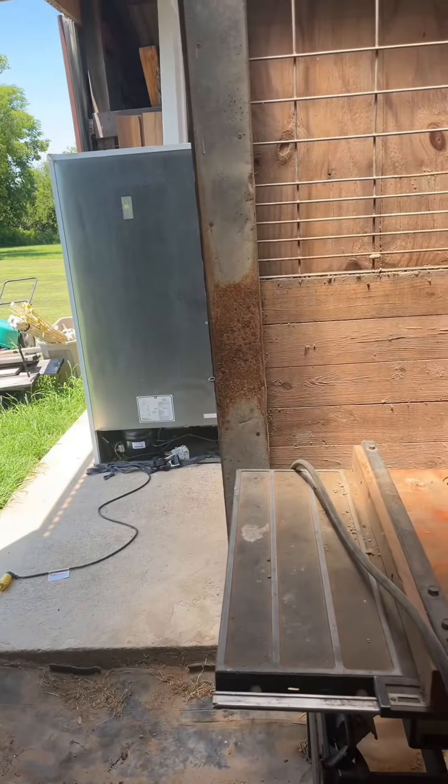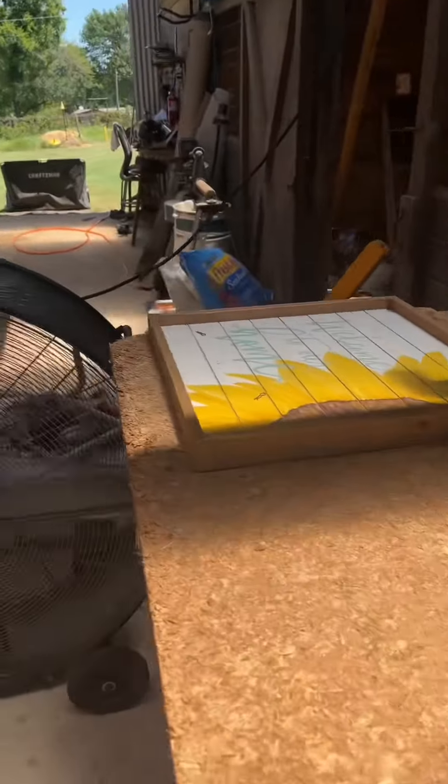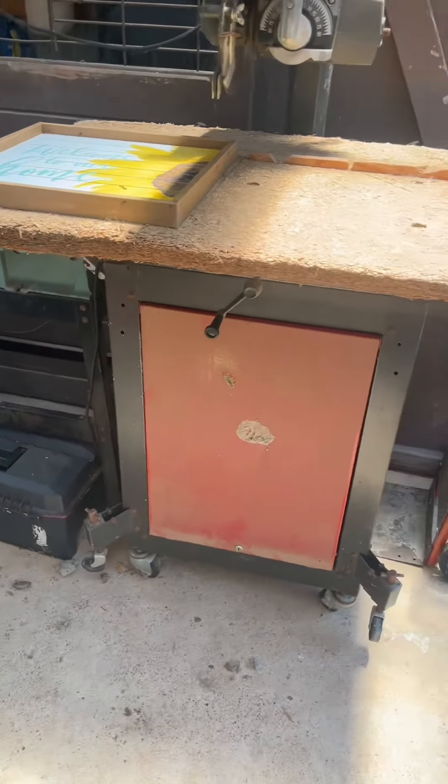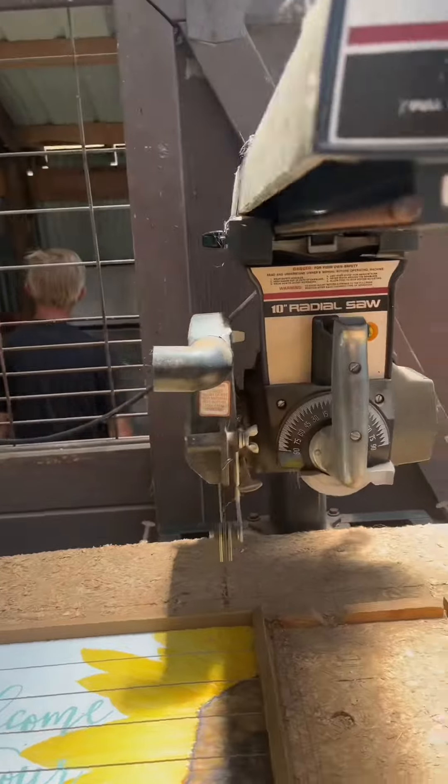This is his shop — it looks nice. Here's the other saw over here, a radial saw. It just needs a new cutting board and a little bit of cleaning up, like the other one. That's really about it.